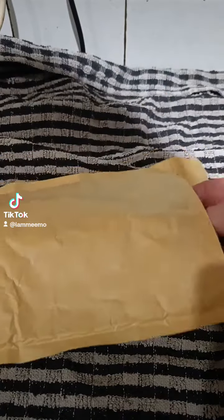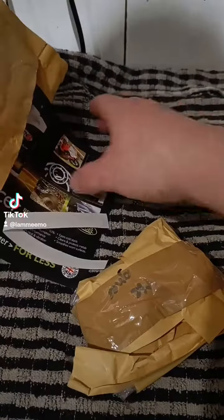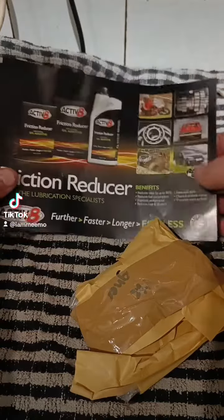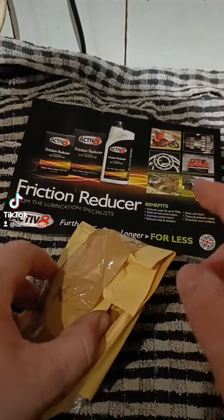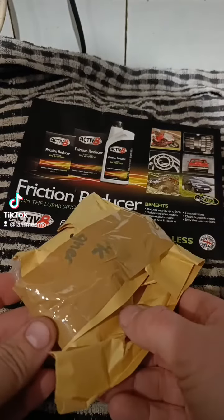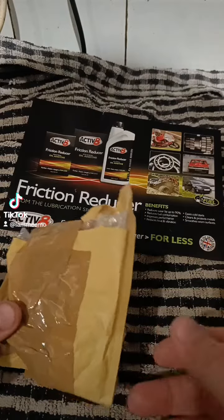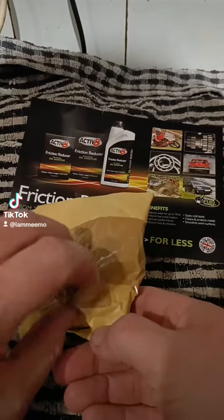Right guys, we've got another parcel today. Now this should be the speedo drive for the Lexmoto. This was actually delivered through Evri, so I'm actually surprised it got here so quick.